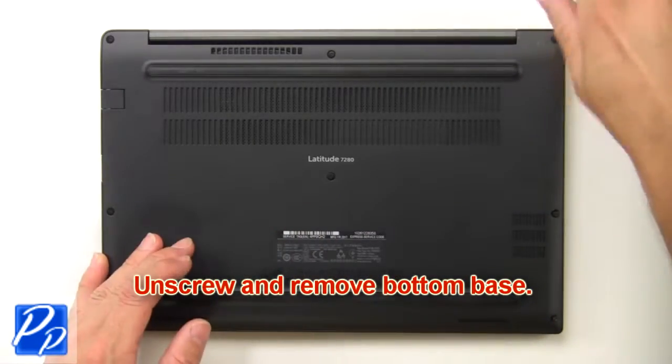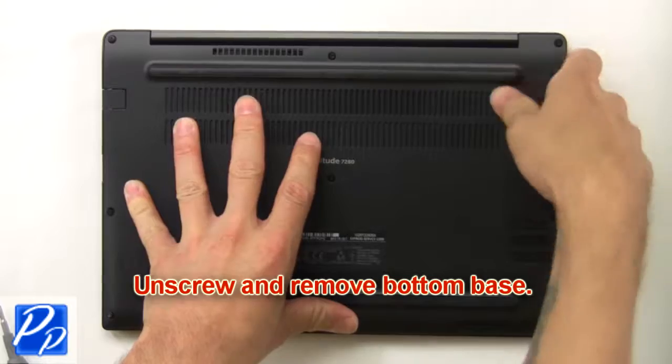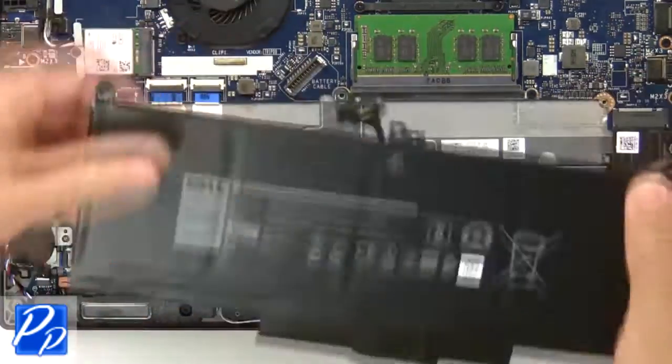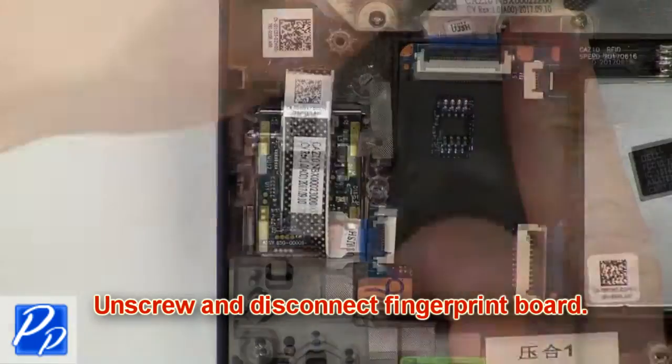First, unscrew and remove the bottom base. Then unscrew and disconnect the battery. Now unscrew and disconnect the fingerprint board.